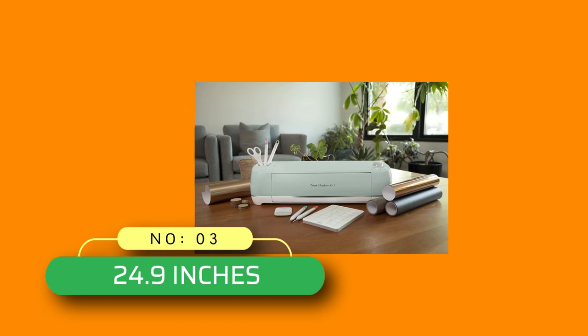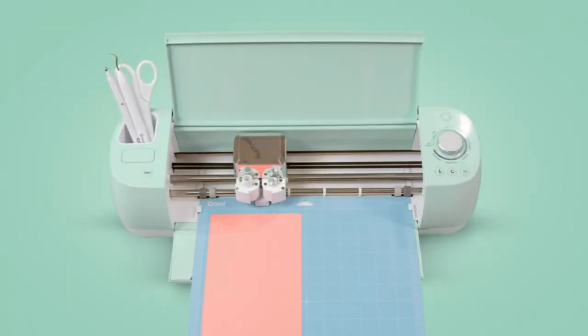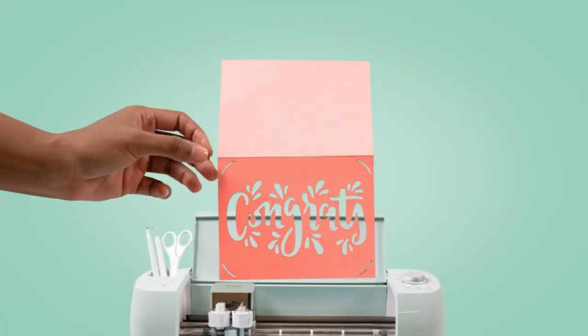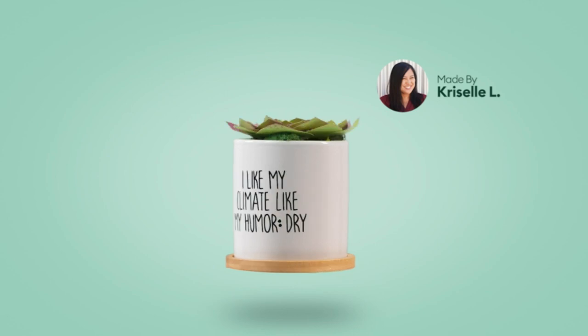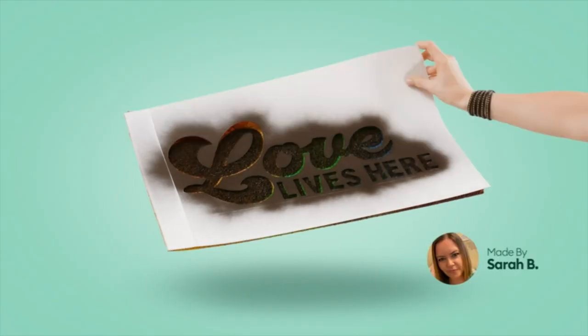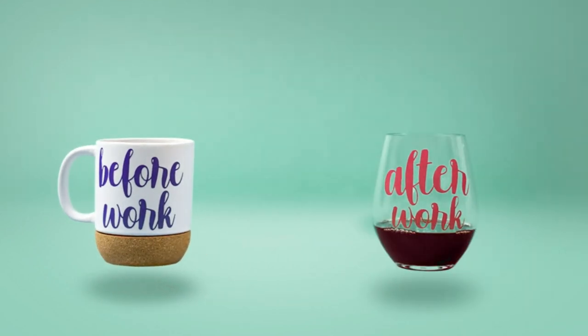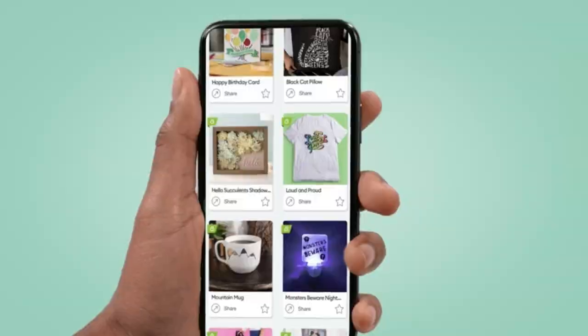Number 3. 24.9 Inches Printer for Cricut Explore Air 2. The Cricut Explore Air 2 is your personal DIY cutting machine. It will flawlessly cut over 100 plus different types of materials including premium vinyl, iron-on and HTV vinyl, cardstock, faux leather, adhesive foils, specialty paper, poster board, and more.